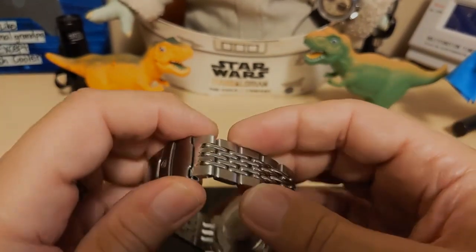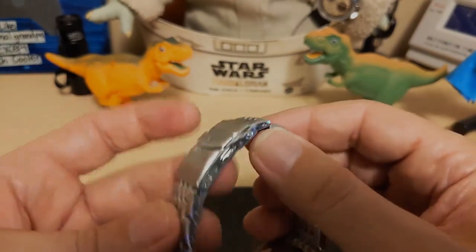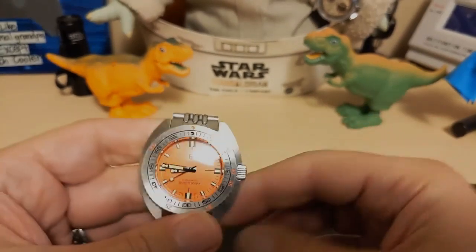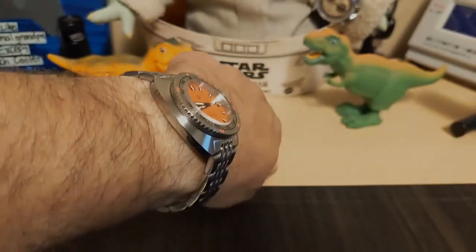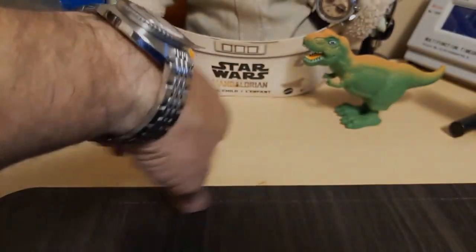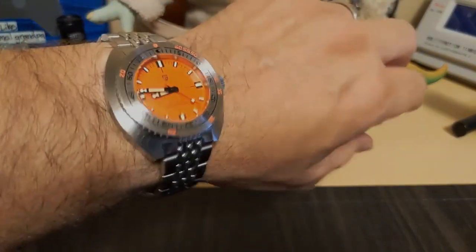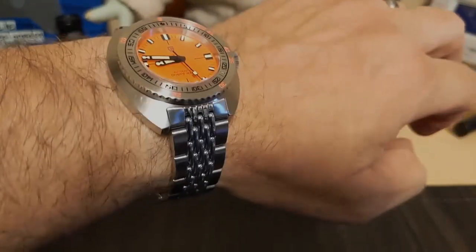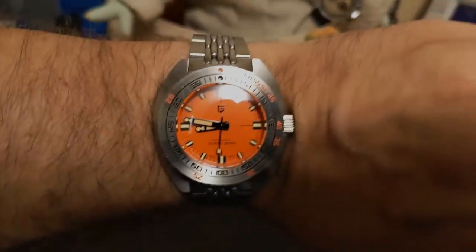I had to remove two links to fit on my 7½-inch wrist, and I was able to remove a link on each side. Here's the watch on my 7½-inch wrist — I think it wears really nice, it's comfortable, wears nice and flat. This bracelet is just so nice looking, has a nice shine to it when you do the old wrist roll. So yeah, it looks good.